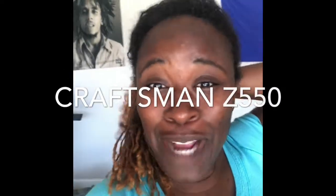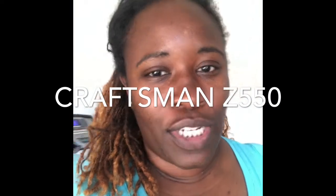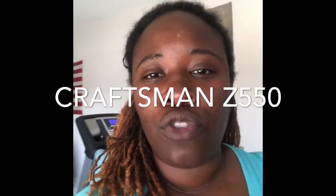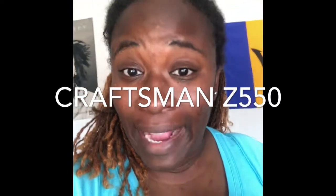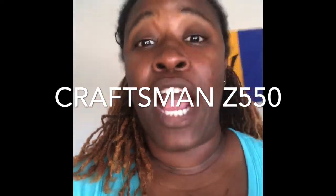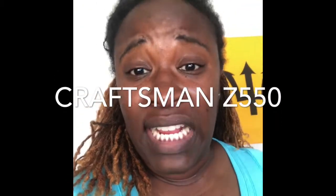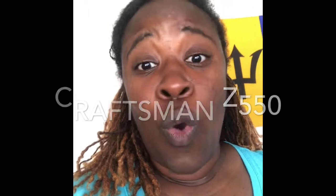Hey guys, it's your girl Ty B, and today me and my husband are going to show you how to replace your blades on your riding lawnmower. The version we're going to do it on is a Craftsman Z550. We could not find a video on it, so we're going to make our own.